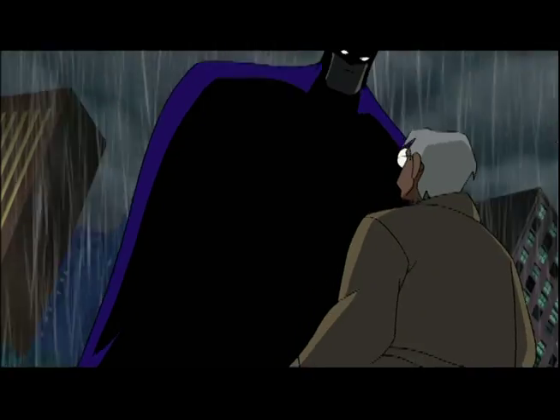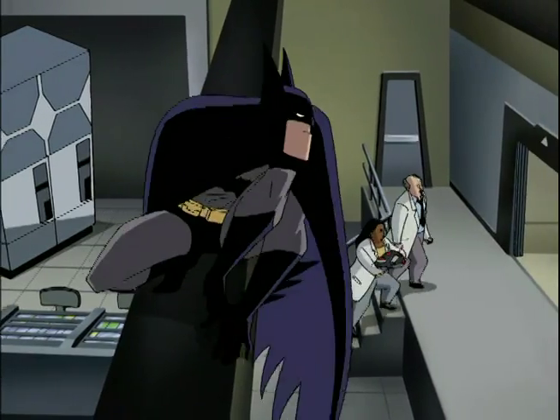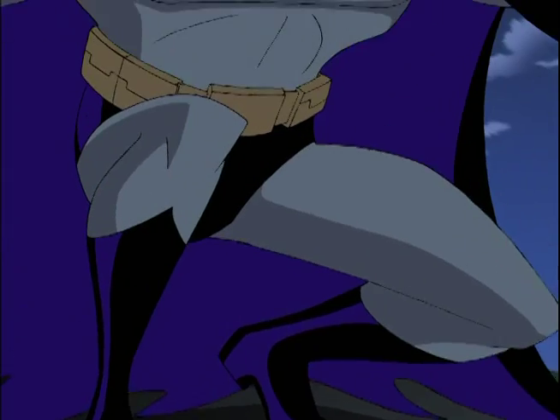We ended up going back and coming up with an all-new Batman design. It was very faithful to the comics. We kind of toyed with his design a little bit, gave him a little bit longer ears — they flare out to the sides a little bit more rather than being swept back. Gave him back his highlight on his black leather parts, put little tiny heels on the bottoms of his boots, which he'd never had before in our animated version. That was probably a subliminal nod to Batman Beyond, who had heels on the bottoms of his boots.